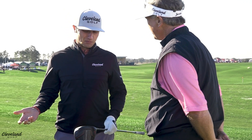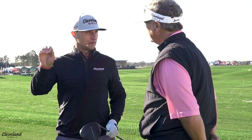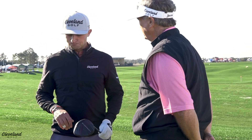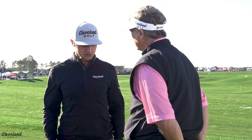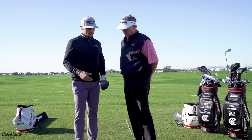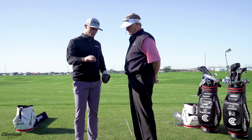So a lot more ball speed as well. I've picked up probably four miles an hour, but just a better flight, a little bit flatter for me. I can hit it far into the wind and downwind, which is a huge thing. Spin went down simply by moving some weight around in the head internally, and that brought the flight down.